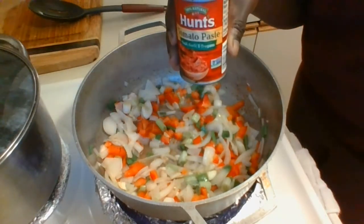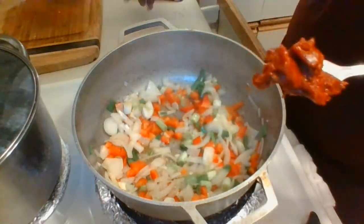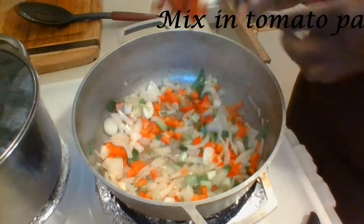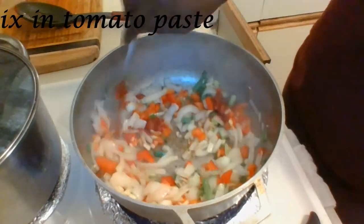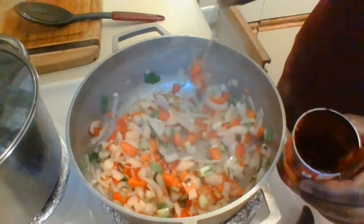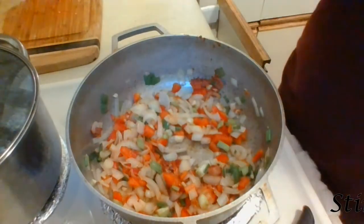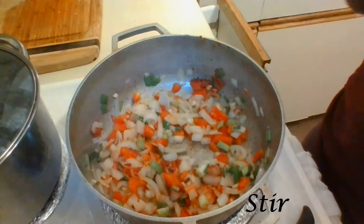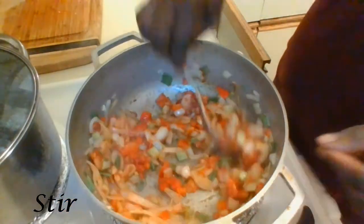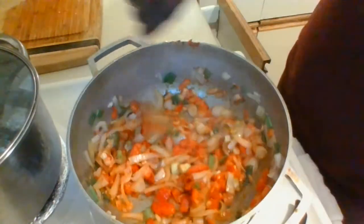I love to use tomato paste in all of my stews — it could be stewed mutton, goat, fish, sawfish, or my favorite brown stew chicken, which you can check out in my video that pops up at the end of this one. It not only thickens the sauce but also gives the dish a great flavor. Once I've added the tomato paste I'm going to stir it around to evenly distribute it throughout all of the ingredients. Then the sawfish will be added.